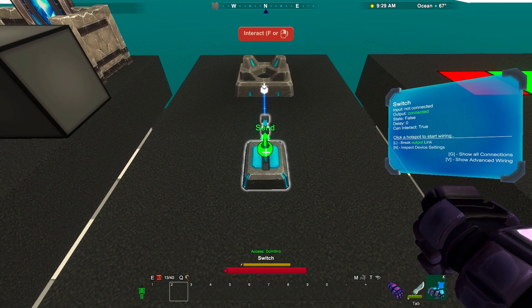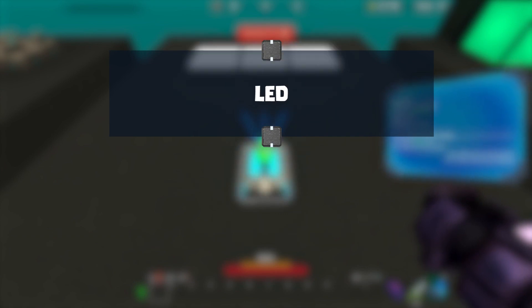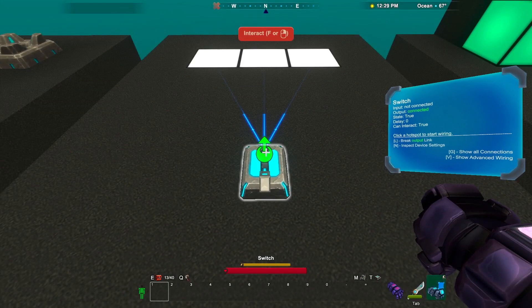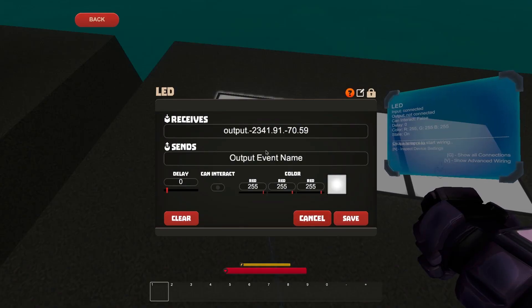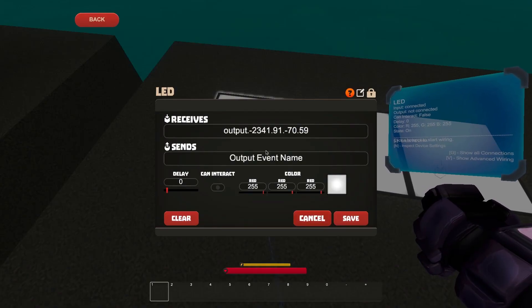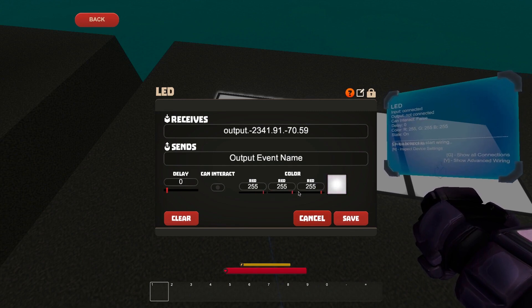Now we're ready to look at LED blocks. These three LEDs are connected to this switch. From the LED settings, I can assign this LED any color I can imagine — an infinite variety of colors to choose from. I choose red.